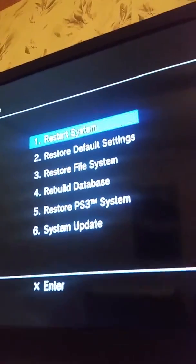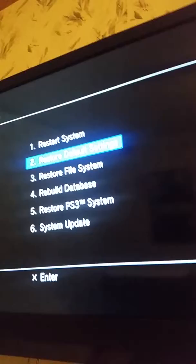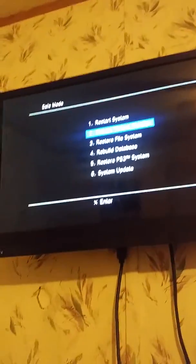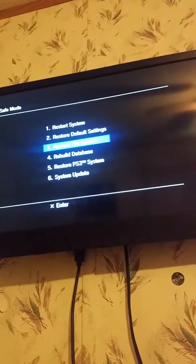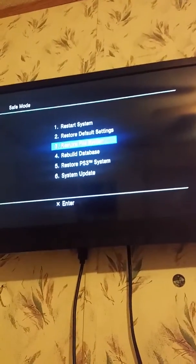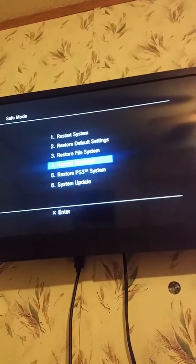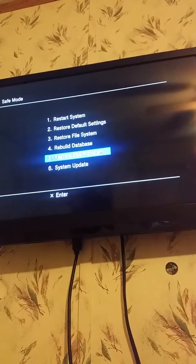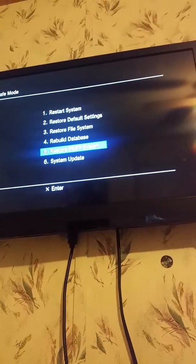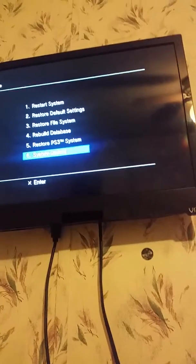Now here we have the options. Obviously, restart system is in case you accidentally got there. Restore default settings — that's your settings; that doesn't have anything to do with your data like your game saves and stuff. Restore file system — this is typically what you're going to end up doing if maybe you have some kind of corrupt file system, or issues with playing games, things like that — rebuilding the databases, the game saves, and things like that. Restore the PS3 system is basically setting it to the way it was when your system first came to you. And system update is obviously to update the system.